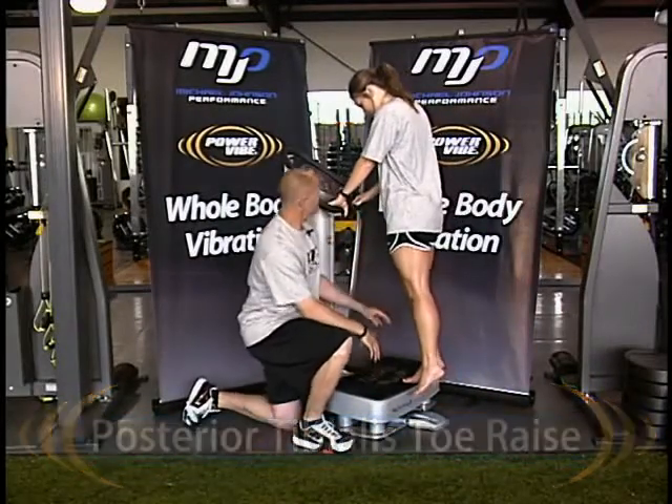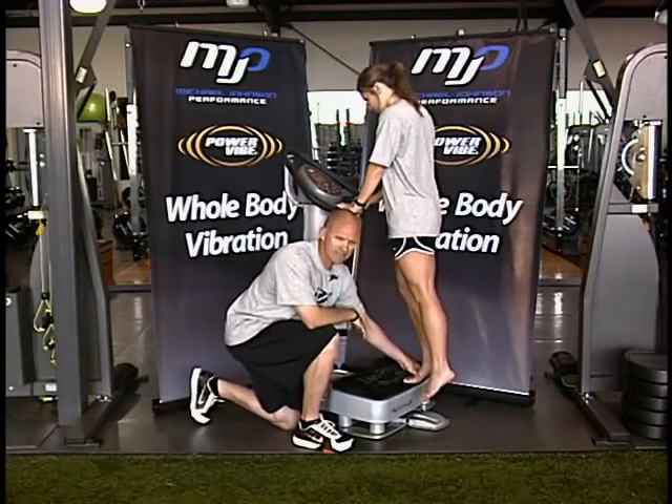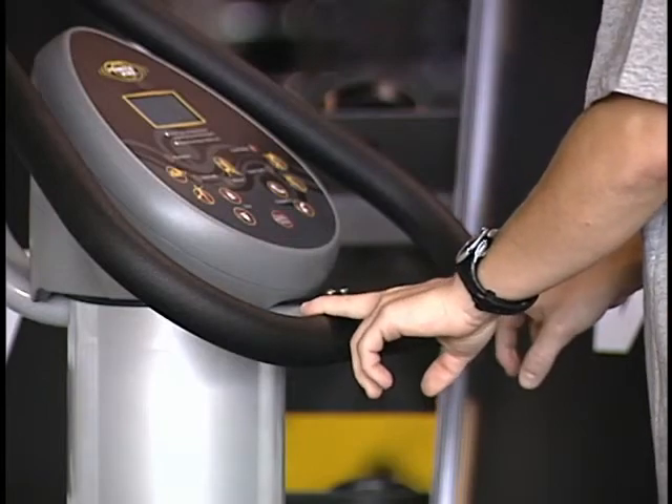Melissa is going to get on the Zen Pro. We're going to be setting our Hertz at 35, manual setting. She's going to turn her toe slightly in, slight bend in her right knee, and her hips are going to stay square to the machine. She's using her fingertips on the Zen Pro just for balance only.